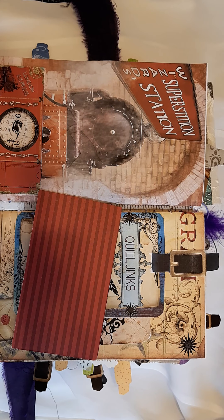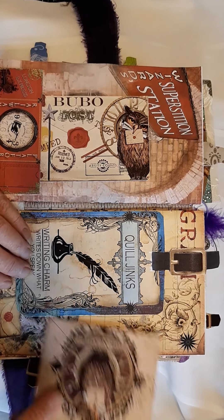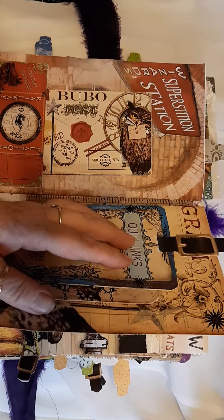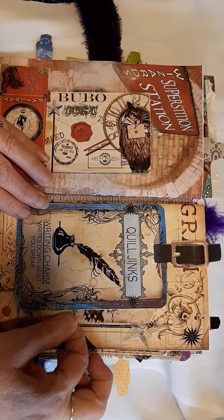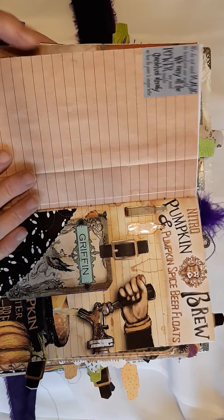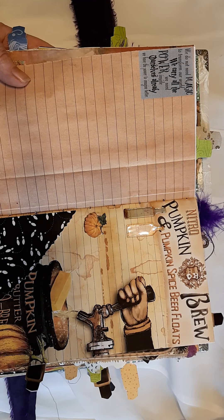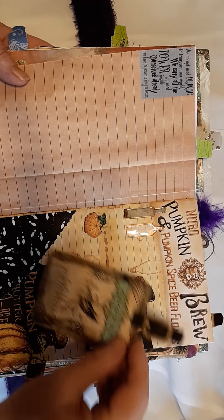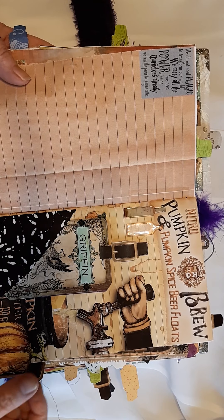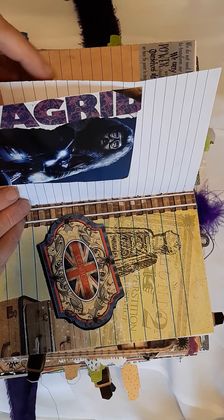I'm going to take that out and I'm going to replace that. Two journaling cards there. And here, just another journaling card. Another one here — I love this page, I love the colours on it. I think it's brilliant. And I want some Butterbeer, because I love butter. A couple of bottles that I've put on there as well. Room for a journal card or a tag there.